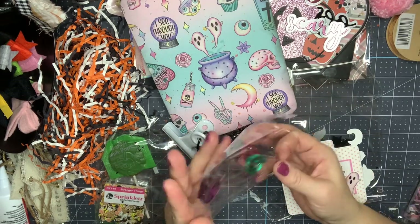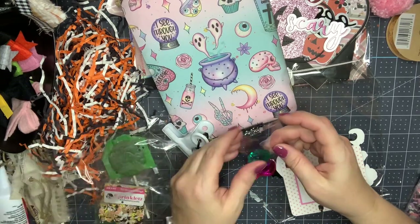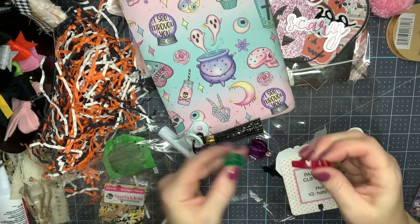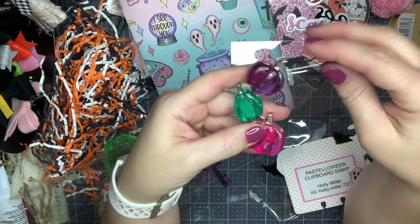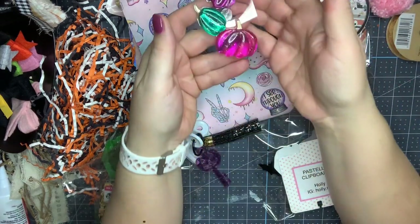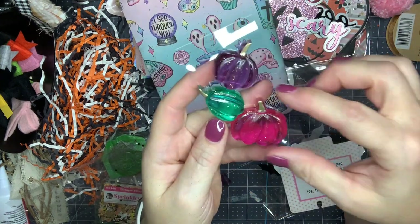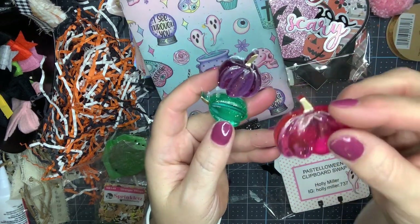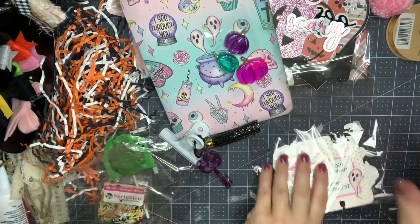Some pieces came off but that's totally fine, I'll stick them back on. The detail on these — there is glitter in each one and they are the perfect shades of purple, teal, and pink. There's a fine dust glitter throughout, and then look at that perfectly painted gold stem. Your work is stunning!